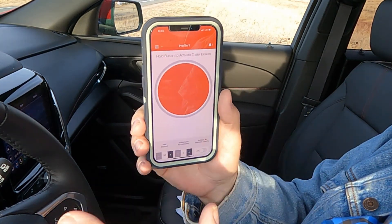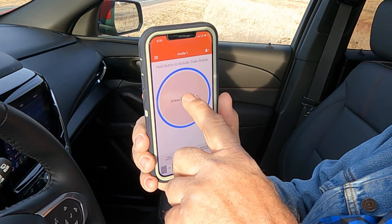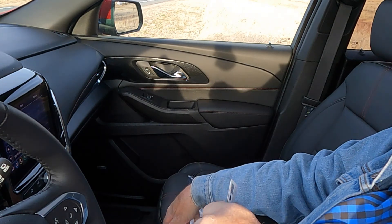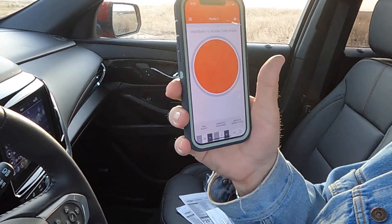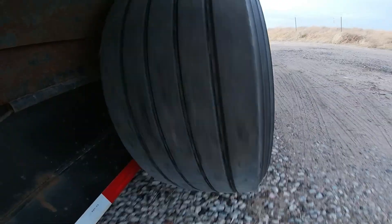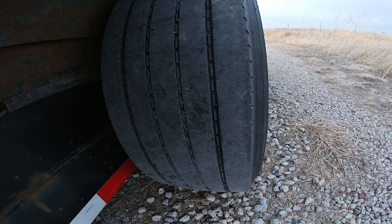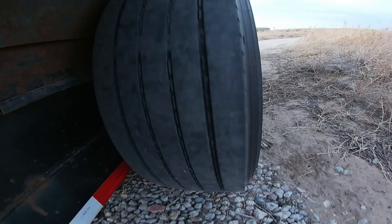Just to show you how it works — if you push that button and hold it, it's applying your trailer brakes. You tap on it and when it goes to sleep, get a red button, push on it, and there are your brakes. This is something you have to learn to adjust. I've got it set on 3 and 30 max. You want to read the instructions on your brake controller.